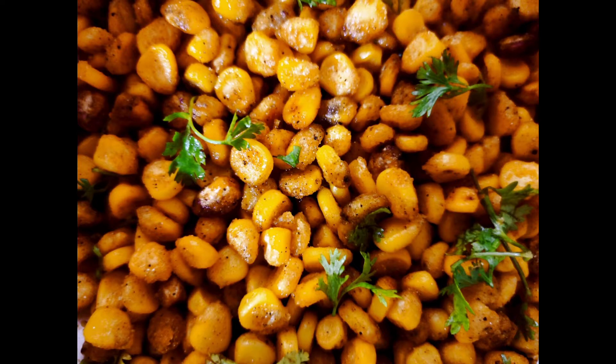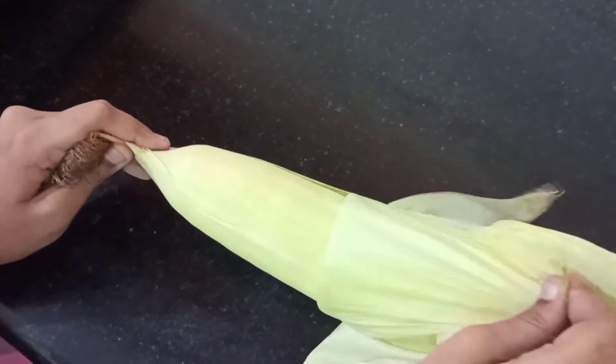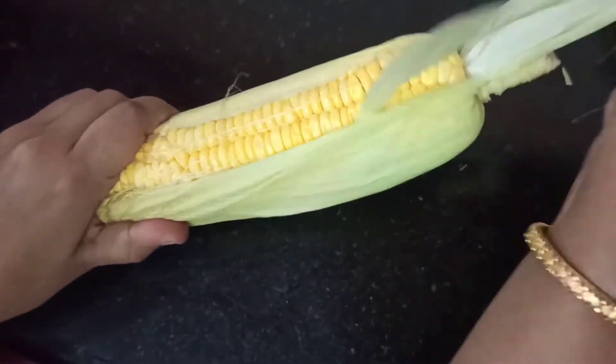Welcome to Southern Recipes. Today we are going to see how to make crispy corn fry. Let's get into the recipe. Today I have taken one full corn — let's see how to get the corn seeds out of it.